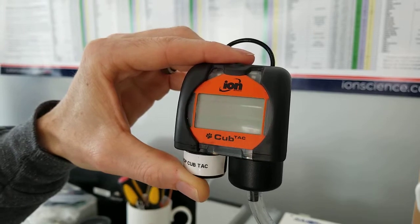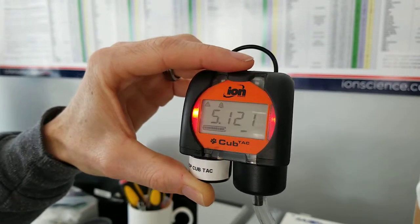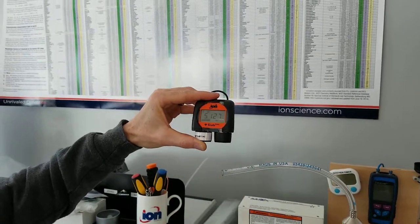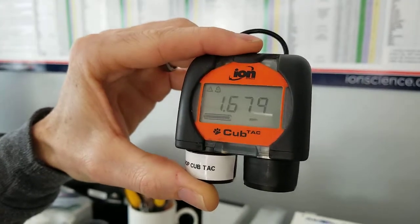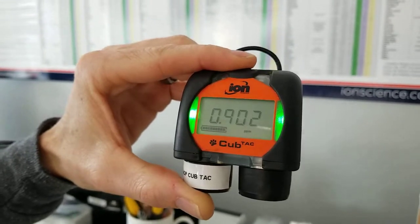Here's a bump test reading — just a little over 5 ppm, so we're on the safe side. We turn off the cal gas and remove the gas from the instrument, then remove the calibration cup. We see the reading dropping nicely, and we are happy with our calibration.